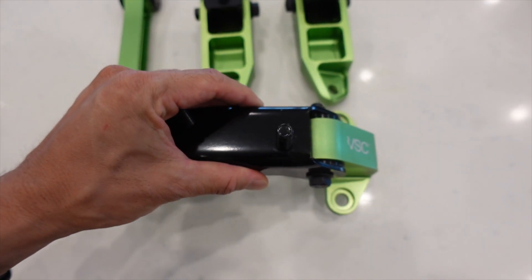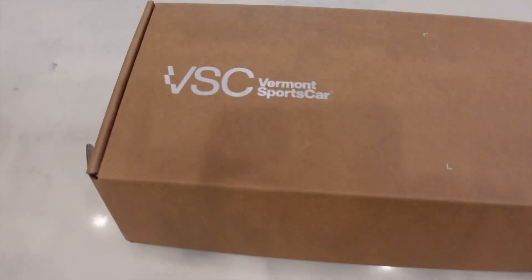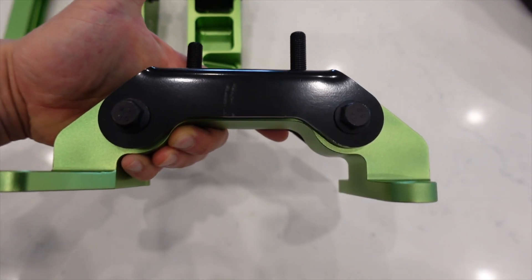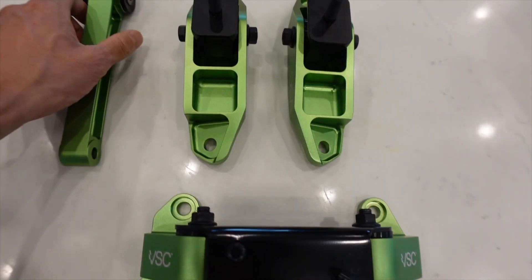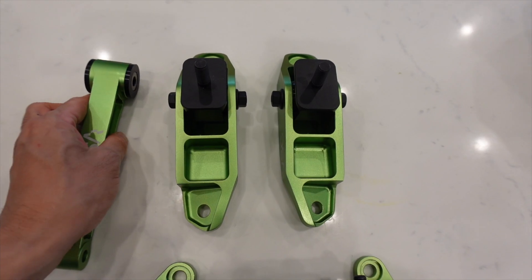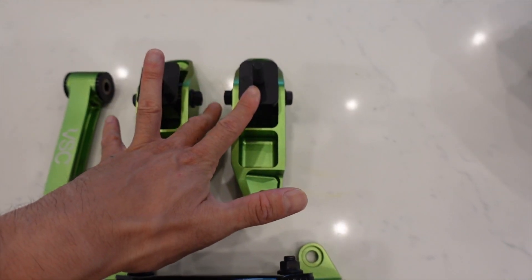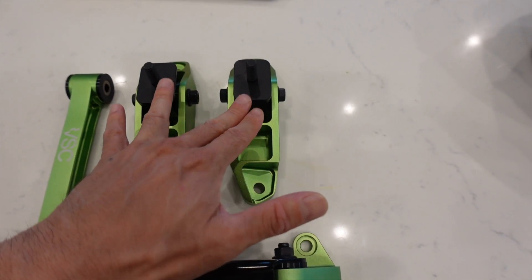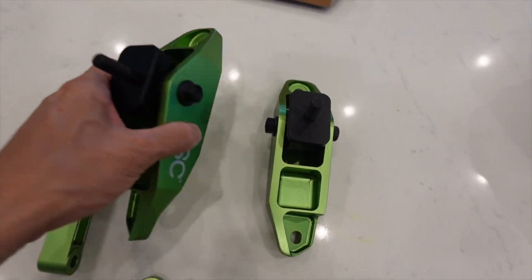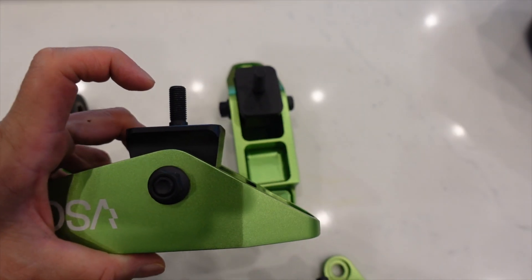I will be replacing all the Perrin mounts with VSC. Just in case you guys aren't familiar, VSC is Vermont Sports Car. Their designs are a little bit different — the transmission mount is a little different and the pitch stop mount is extremely different, very noticeably different and much lighter. I will show you guys when I take these two pieces out and compare them. This is actually being filmed prior to taking out the Perrin engine mounts, so it may be a little out of order.